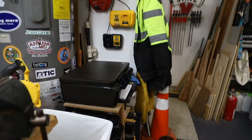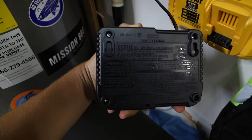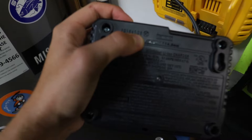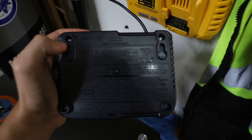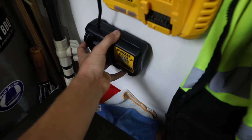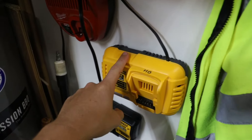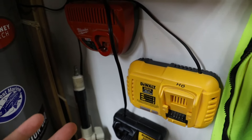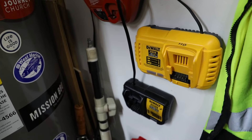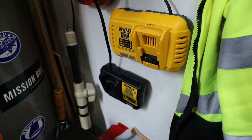A really nice thing about the DeWalt chargers is that when you hang them, they tell you the exact distance — it says four and a half inches — between the two mounting hooks right on the back of the charger, so you barely even have to measure. The Flex Volt one had it too, but the Milwaukee didn't. With Milwaukee you have to measure and basically guess, because you can never get those measurements exactly right unless you have calipers. So the Milwaukee was a little more of a hassle to hang. That covers a few things I've done around the shop.